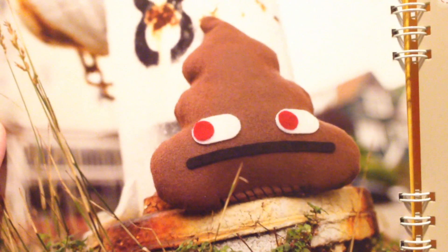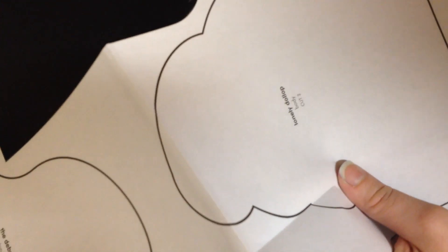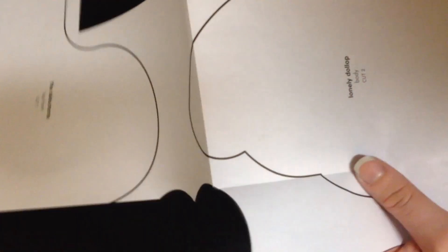The one I'm going to be doing is a little poop and it's called the Lonely Dollop, because no one wants to play with him because he is poop and he is stinky. So let's get started! The book comes with patterns so I just cut out the pattern for the poop.